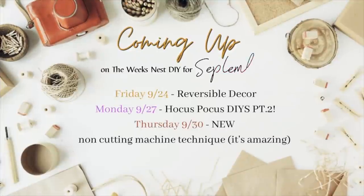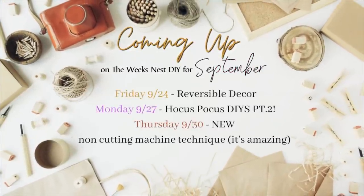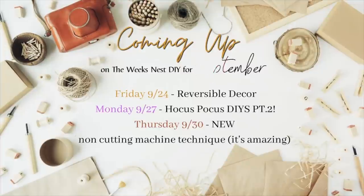Before we get to our next project, I just wanted to share what's coming up for the rest of September. This Friday the 24th I'll have some reversible decor — fall to Christmas options. Next Monday the 27th will be Hocus Pocus DIYs part two. Then next Thursday September 30th will be a new non-cutting machine technique where you can apply decals without a cutting machine. I am so excited — you don't want to miss it, so make sure those notification bells are turned on.